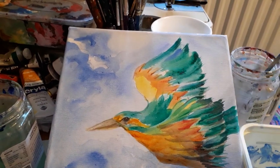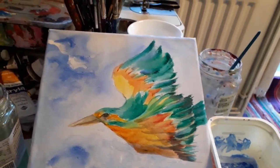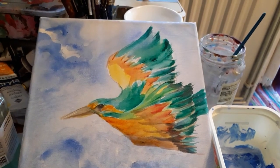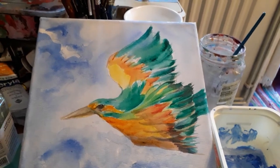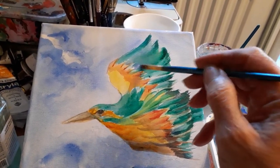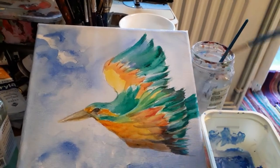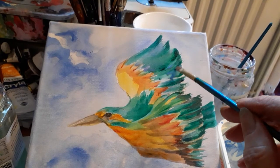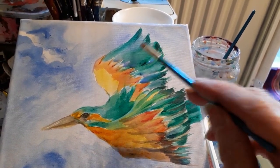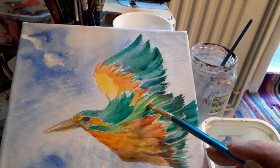I want to try and keep it as fresh as I can, not too heavy. As you can see it runs a little bit, which is okay. I can just dab it a little bit, dab up the blobs of paint. I need to put some more water there. Can you see it running? It's quite a nice effect — makes it look a little bit like a watercolour.